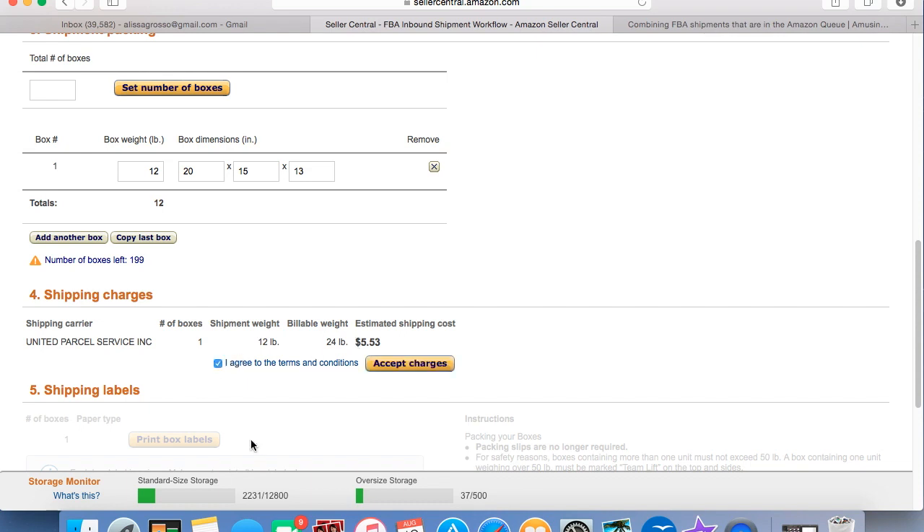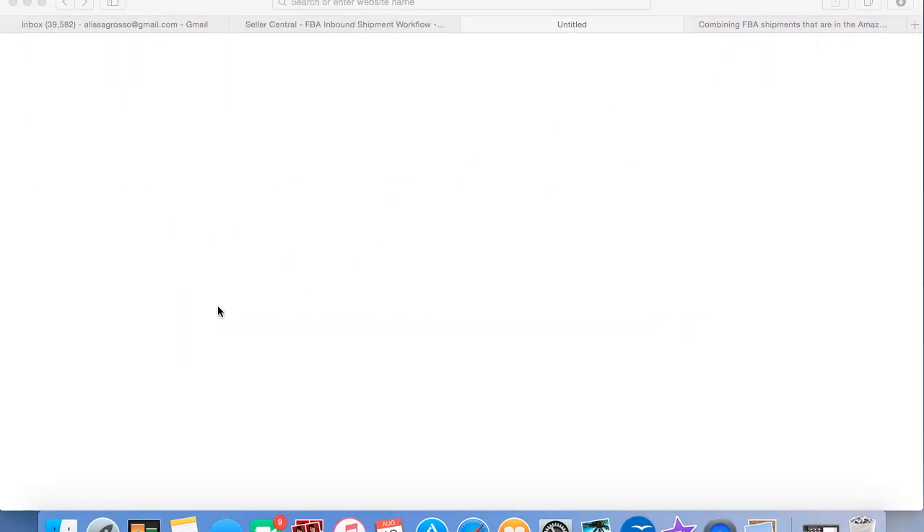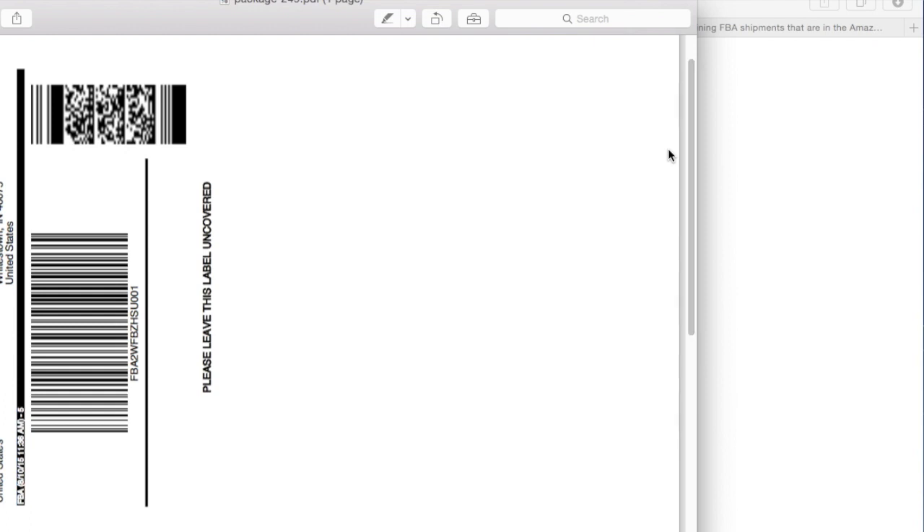If we hit Calculate, it will tell us that it's going to cost $5.53 to ship this 12-pound box to Indiana. That is why I use Amazon's UPS account — we get an awesome deal. We click 'I agree to the terms and conditions' and hit 'Accept Charges,' then go here and print our box labels. There are two labels going on this box: one is the UPS prepaid label, and the other label is for the Amazon warehouse so they can scan it in when it gets there — that tells them what's going to be in the package, and it'll show up in your account that the package has been checked in at the warehouse.